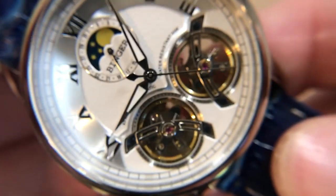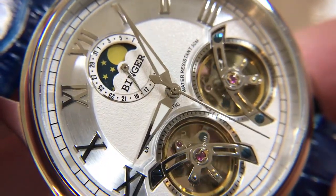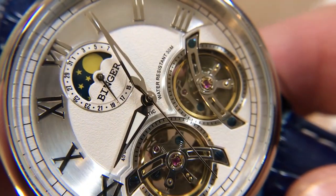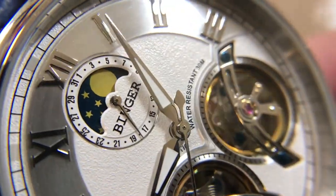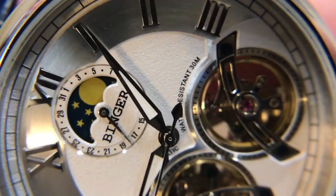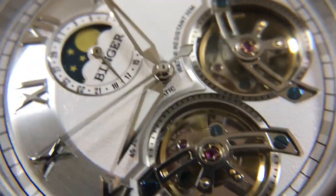The first watch we're going to look at up-close is the Binger, and we'll get an idea of the quality of the finishing. I will put a bunch of pictures on my website and blog post with this as well, so you can get some static images. But you can see already, as I've got this under the macro lens, that it's quite all right for a lower-cost watch under $100, and the finishing is all right.